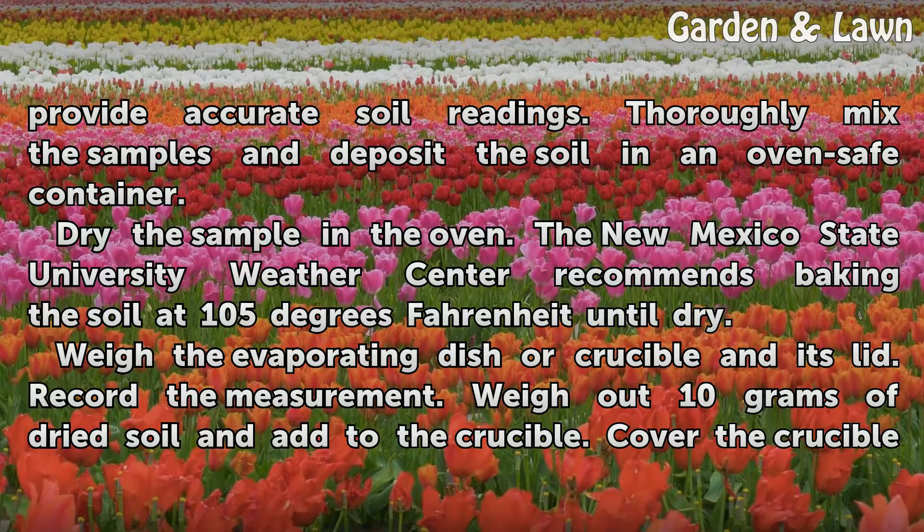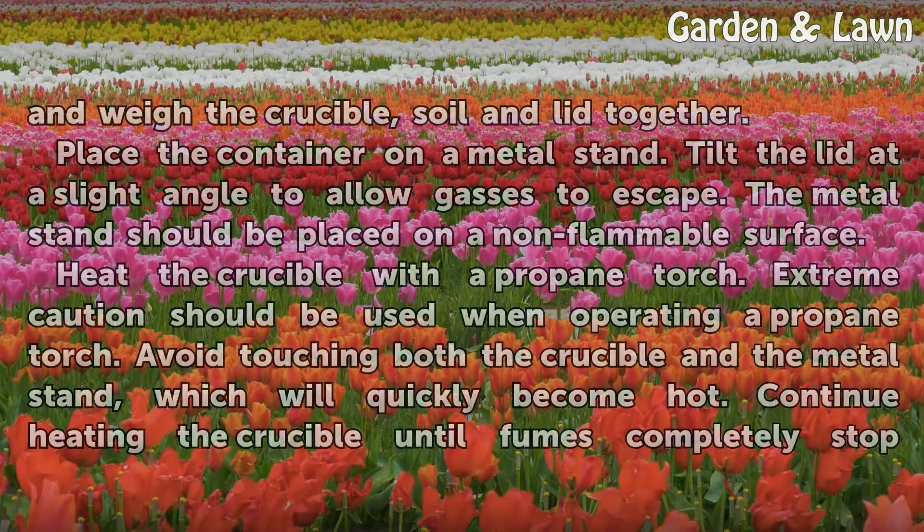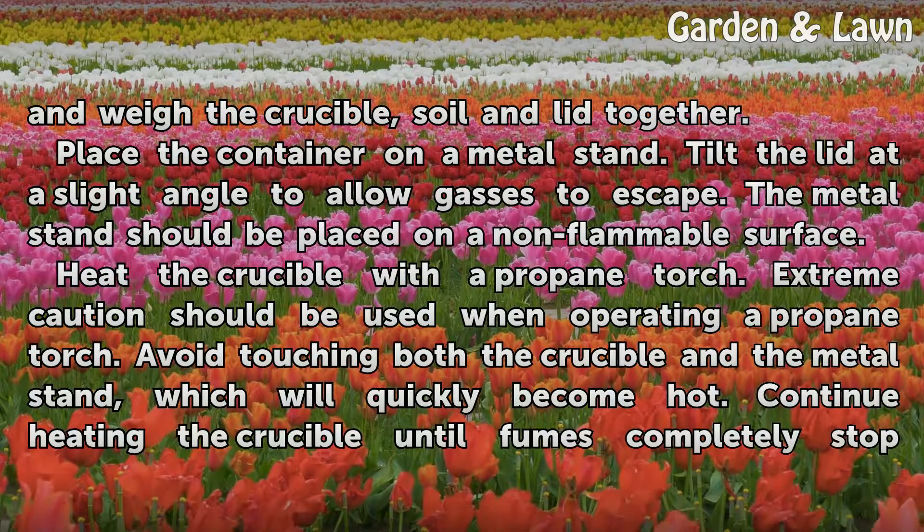Weigh the evaporating dish or crucible and its lid, and record the measurement. Weigh out 10 grams of dried soil and add it to the crucible. Cover the crucible and weigh the crucible, soil, and lid together.